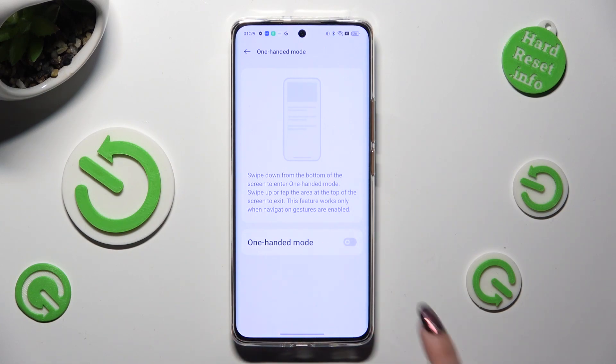Now select the same grey switcher and you can see that one-handed mode is on. To manage it, follow all of those instructions. Swipe down from the bottom of the screen to enter one-handed mode.